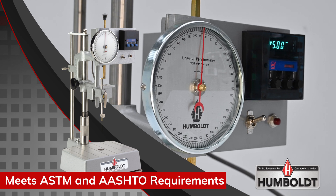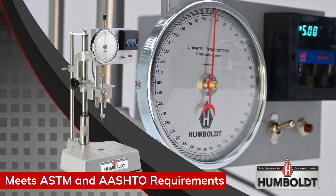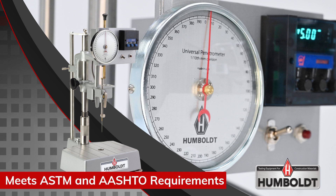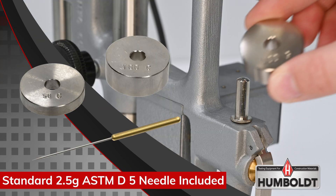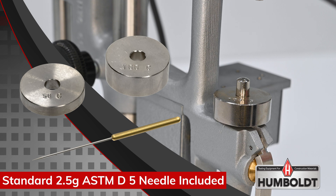The H1240 electric penetrometer takes our universal penetrometer and adds an automatic digital timer to it. All penetrometers are supplied with a standard 2.5 gram ASTM D5 needle and two additional loading weights.